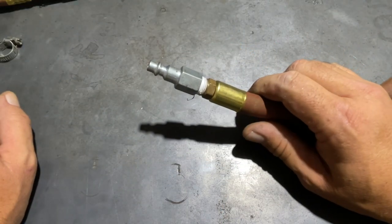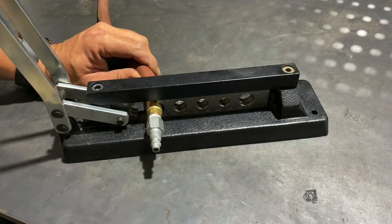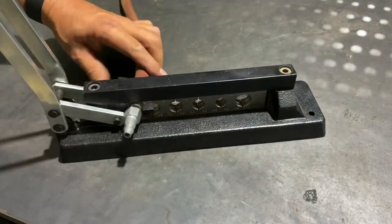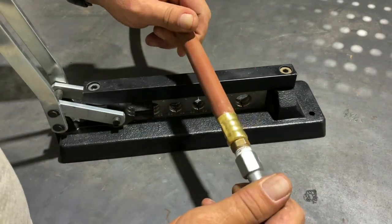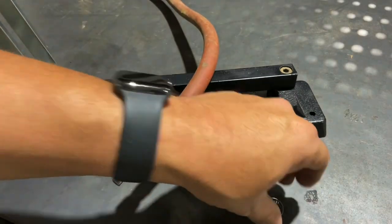Now let's put it together. Now that we've got the barb back in and ready to go, all we have to do is set it in the proper size hole, get it seated up, and crimp it. And that is all there is to it — much cleaner connection than that hose clamp that we had on there before.